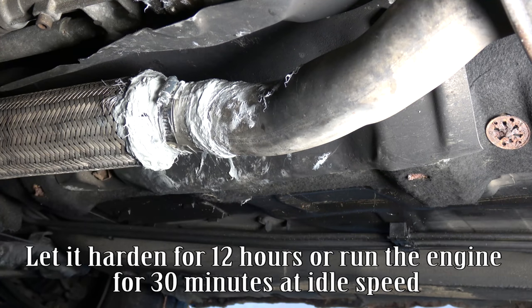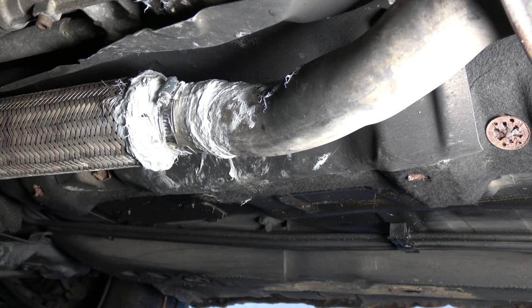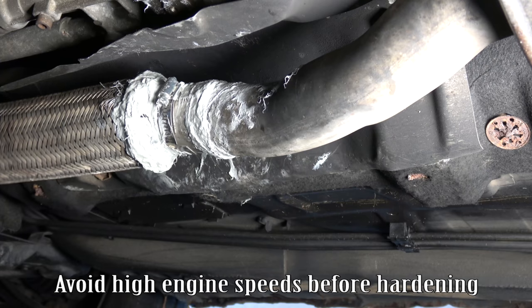Let it harden for 12 hours or run the engine for 30 minutes at idle speed. If you choose to dry the paste with the engine running, start the engine. Avoid high engine speeds before hardening.